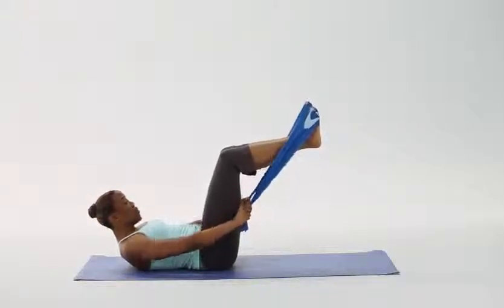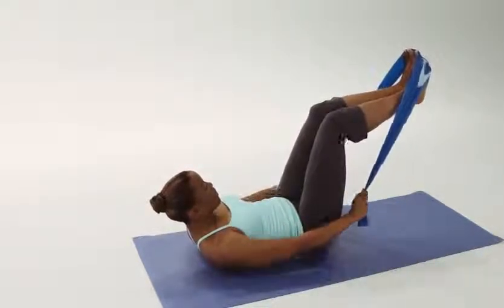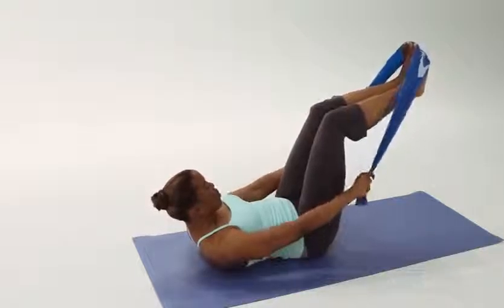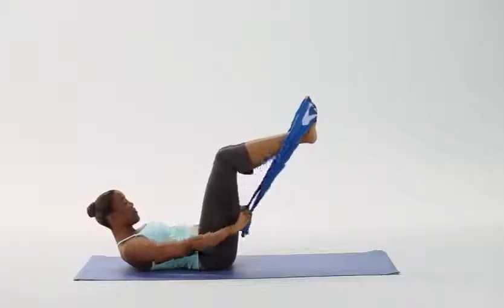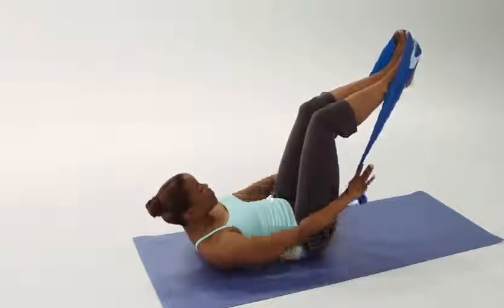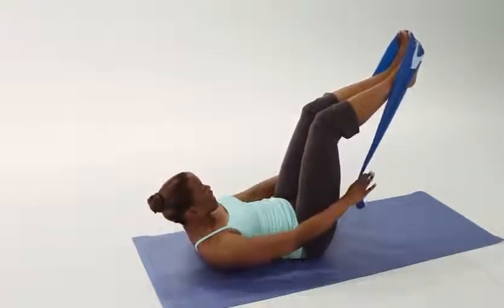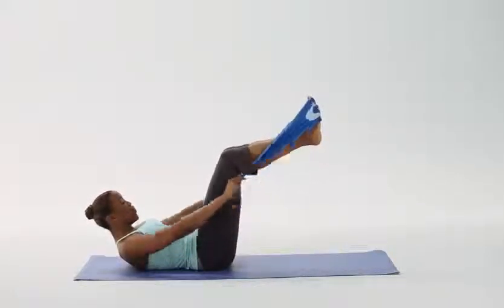Inhale — five, four, three, two, one. Exhale — five, four, three, two, one. Tight abs. Inhale and exhale, continuing the pattern. Long arms, focusing on the back of the arms. Keep the lower back connected to the mat. Good — last one — inhale five, four, three, two, one. Exhale five, four, three, two, one. Hold. Good.